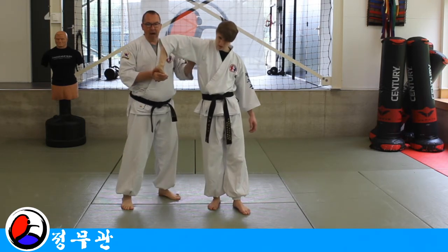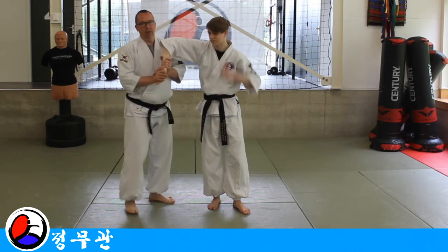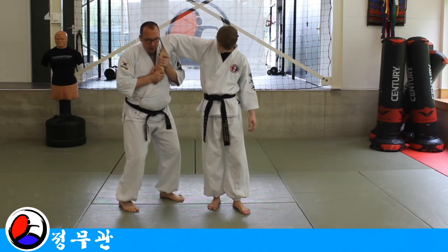Make sure that you stay behind his arm. Don't go looking like, am I doing it right? Because you'll end up getting punched in the face. Stay here.